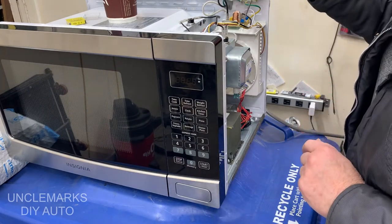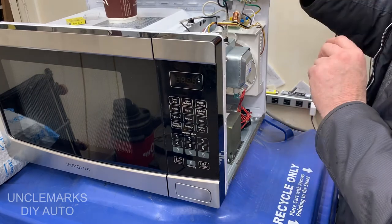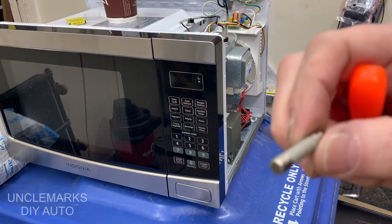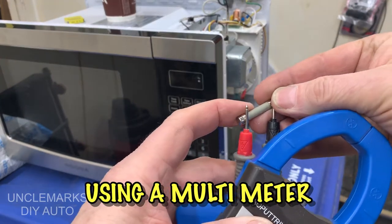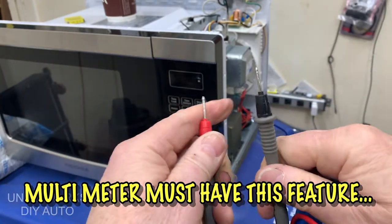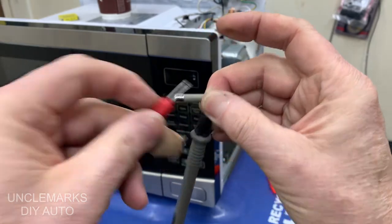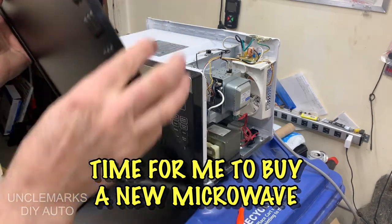We'll test this fuse just to show you, if you have the right equipment. I'm checking for continuity — this should beep. I've got it set on that function; most meters will do that. If the power can go all the way through it, it beeps — and it does. So the fuse is good, but I guess it's time for me to buy another microwave; I don't have the skills to go any further.